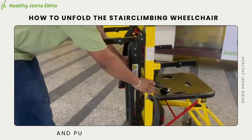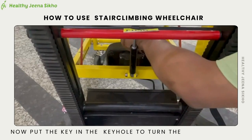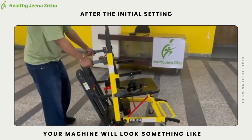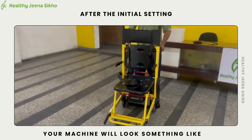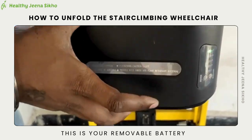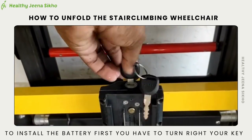Pull the elevator open it. Now put the key in the keyhole to turn the wheelchair on. This is your removable battery. To install the battery, first turn your key to the right.